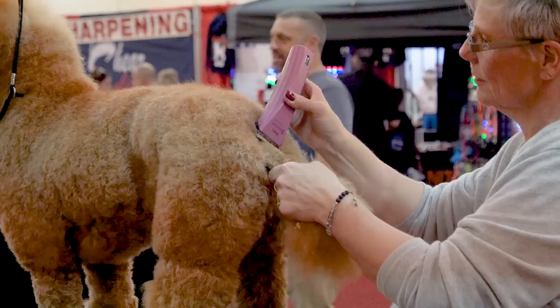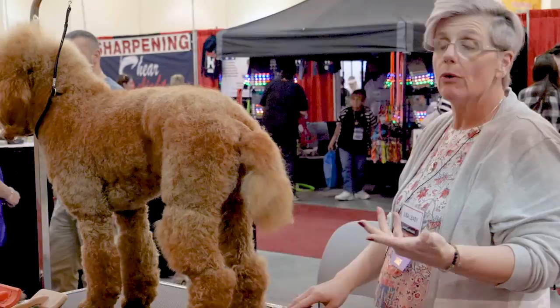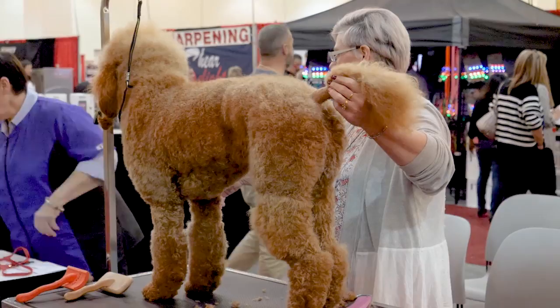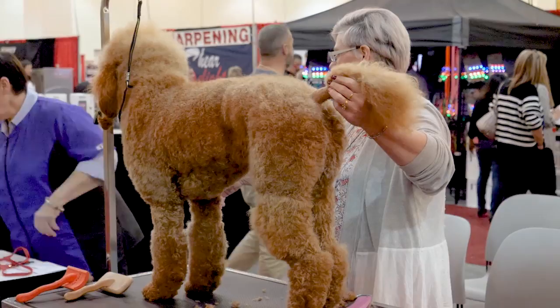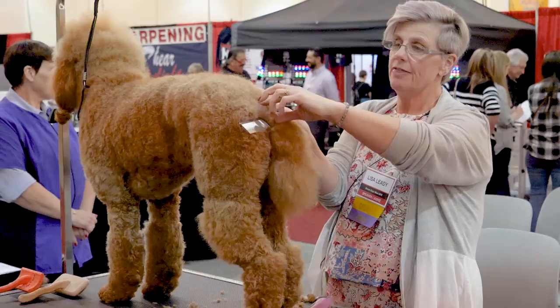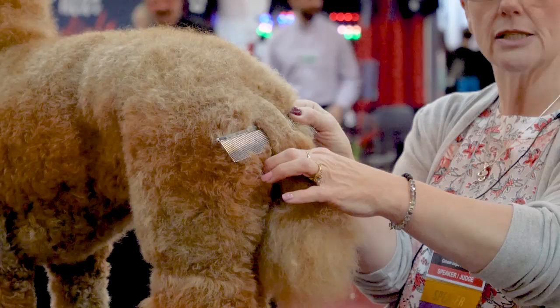So now we have her tail set. The easiest way to know where your poodle band should be and how long — the easiest thing I find is to grab a comb, place it right at the base of her tail. When I lay it down, that's how far I need to make my tail band. I don't want to go below that point. That'll give her a proper line for where her tail should be set for the band.